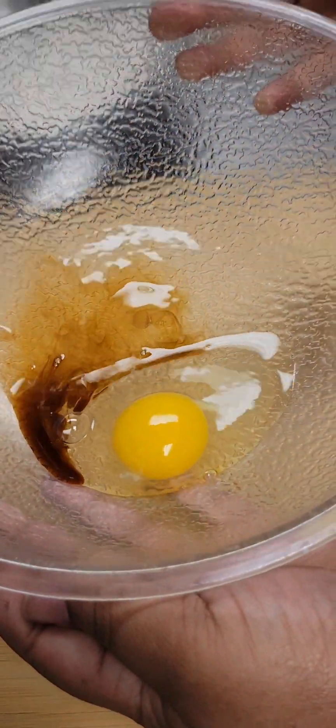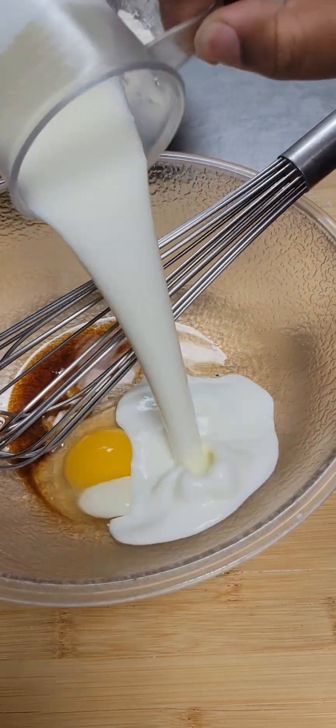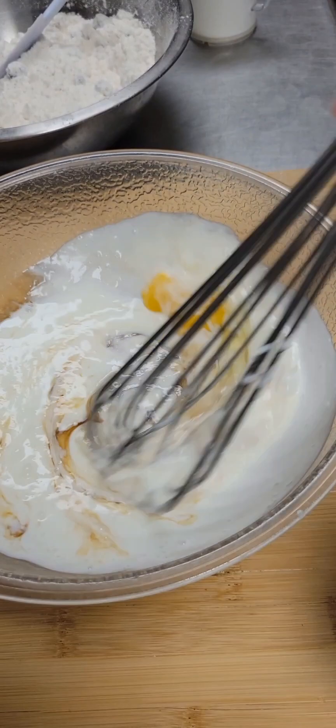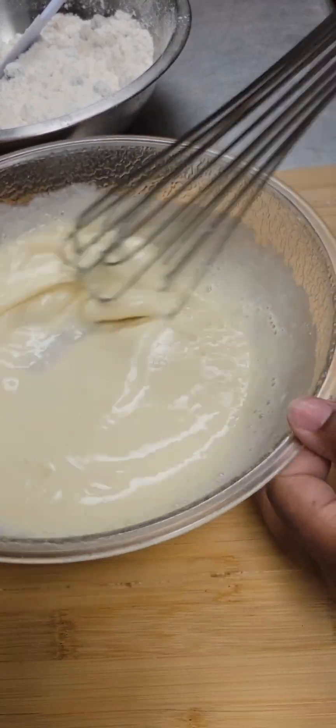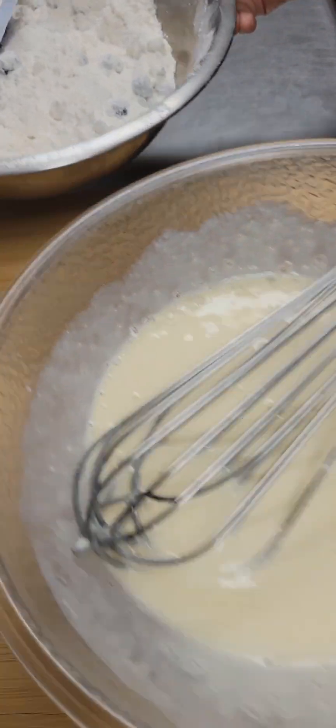Next, we're going to mix our wet ingredients. We have one large egg and one teaspoon vanilla extract, and I'm going to add in one cup of buttermilk. If your buttermilk is kind of thin, you may only need to use about three quarters cup, but mine was pretty thick, so I used one cup.